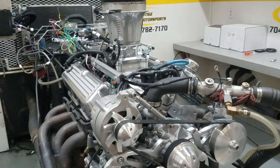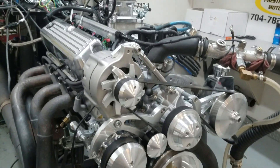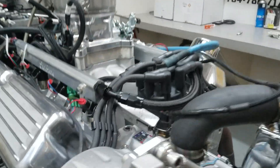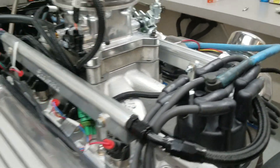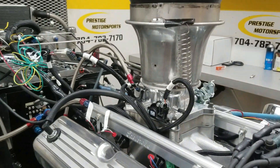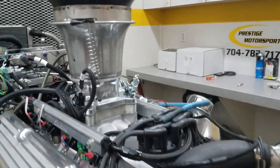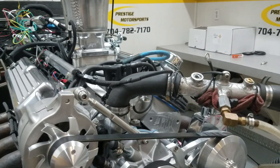Well John, here's your 363 small block Ford, just got done dyno-ing it and everything went great. The description is a combination — it's got the F-bar cylinder heads on it, got the Edelbrock manifold. Obviously our fuel management is done by Holley Terminator X, a nice system. Scorpion roller rockers, hydraulic roller motor, have that custom ground by Comp.